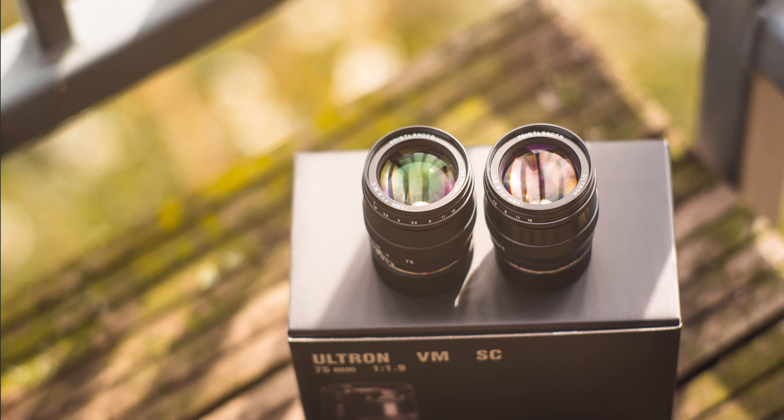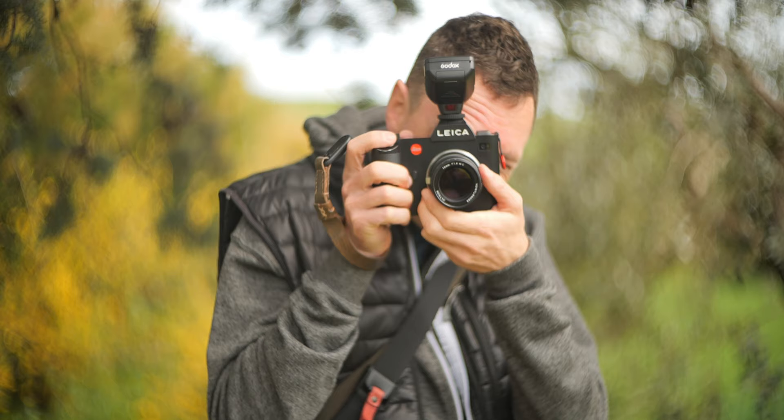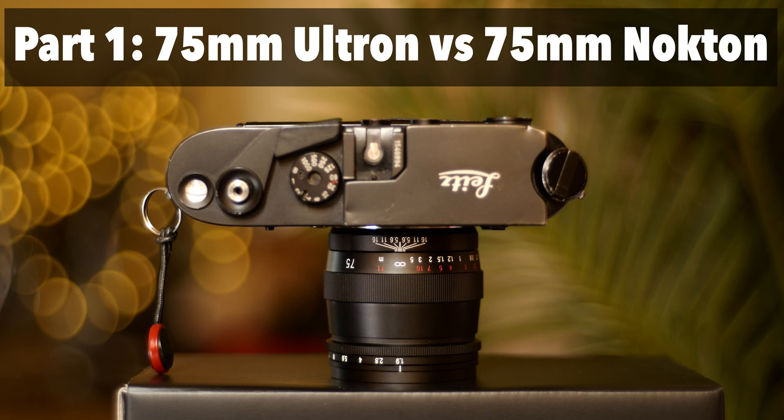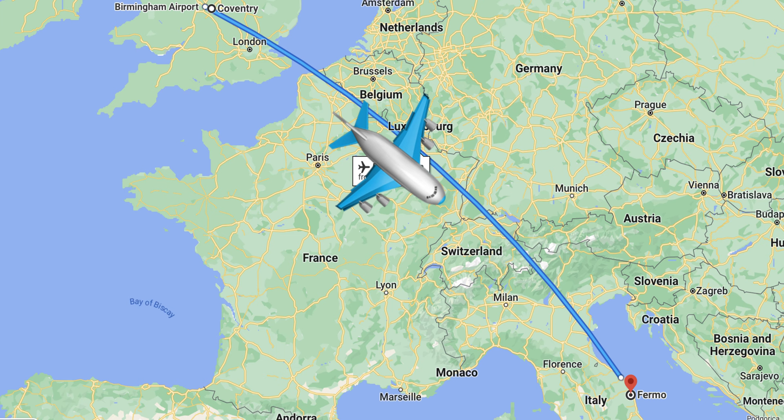And then finally, part three: multi-coated versus single-coated, so you know which one of these lenses you may want to get — and you may be quite surprised by the results. Let's jump into the video. If you missed part one where I compare the Voigtlander Ultron 75 f1.9 multi-coated to the Voigtlander Nocton 75 f1.5, I'll link that at the end of this video. Now onto Italy.